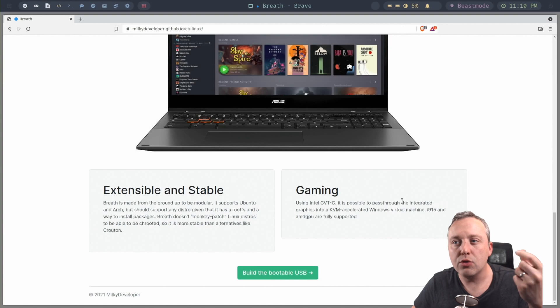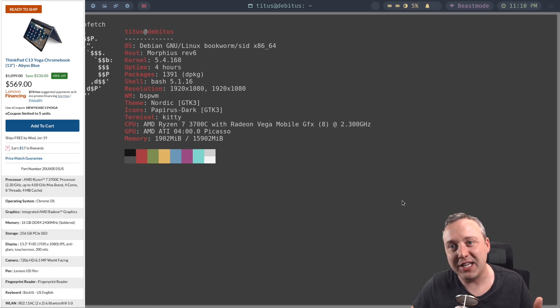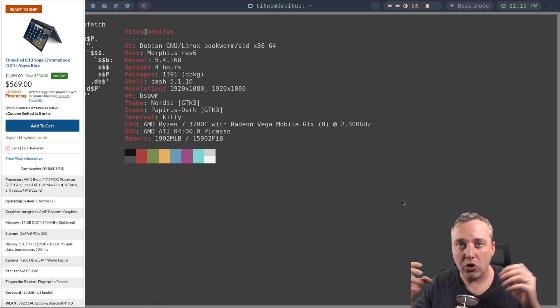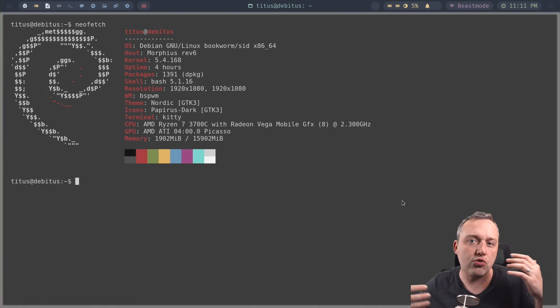Depending on what hardware you have, you may have some audio issues and other shortcomings I'll talk about in a bit. If I pull up NeoFetch, you can see what I'm running. This is actually a Lenovo C13 Yoga — a really nice Chromebook. The specs: it has 16 gigs of memory and a Ryzen 3700C, which is four cores and eight threads. It is a pretty nice laptop from a specs point of view, so let's see what we can stretch on here.